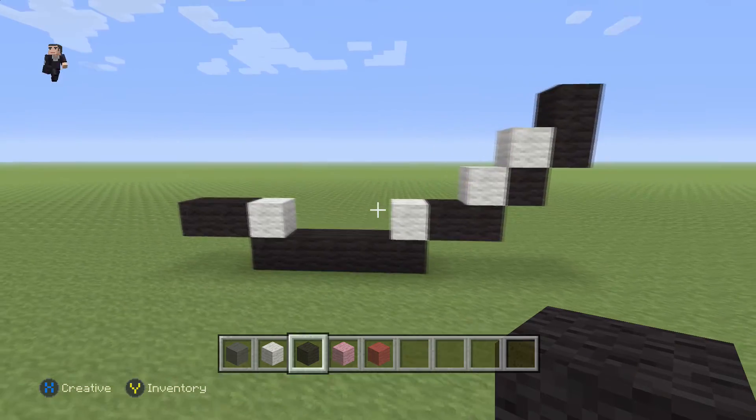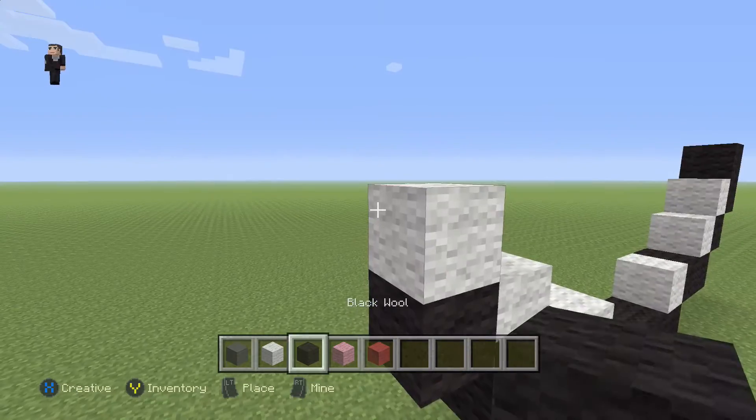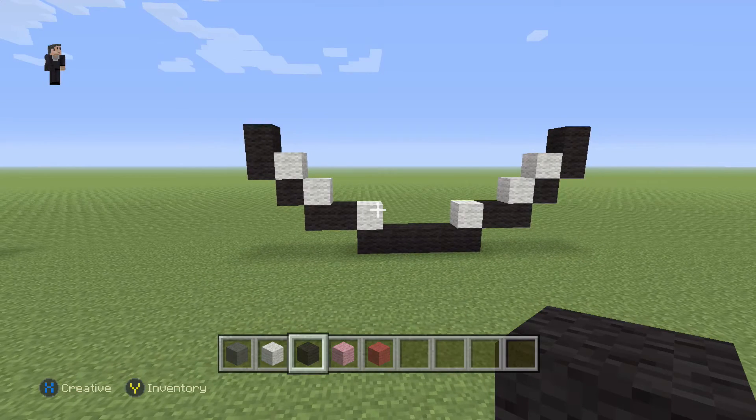Now let's go do it on the left side as well. We're going to place a white wool with a black, then a white wool with two blacks. So this is going to be pretty much the bottom of our Love Ball Pokeball.